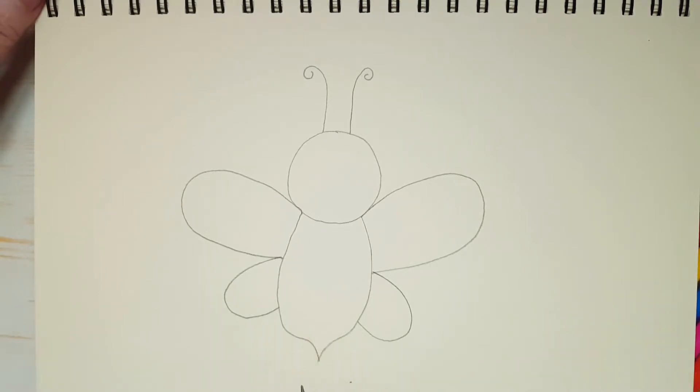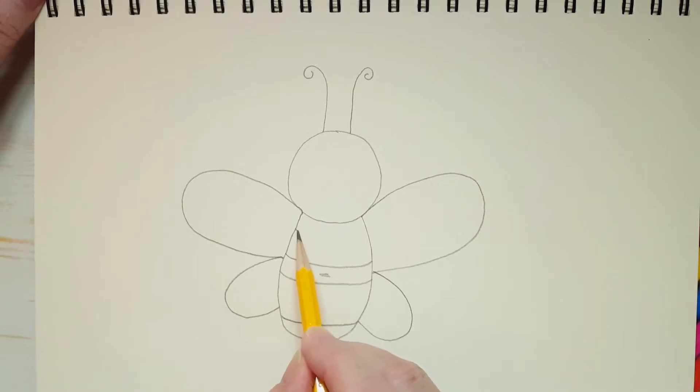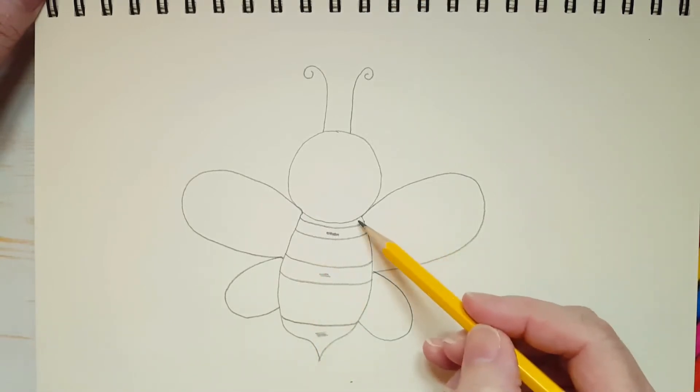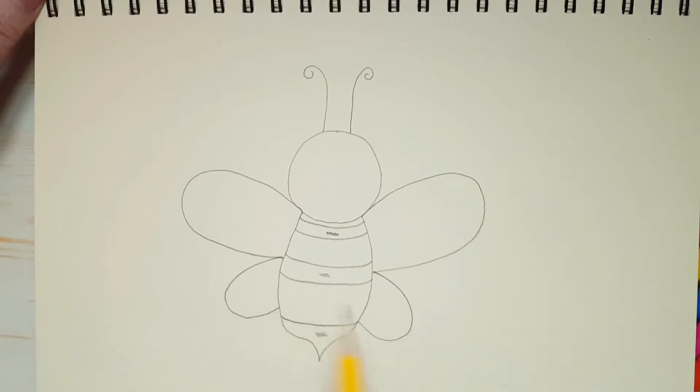Now let's put some stripes on Little Miss Bee. About here, let's draw a little round shape. And we're going to do the same thing about halfway up, and just a little higher — another round shape because this area is going to be black. And we're going to put one more at the top, about here, and another one just above. This is going to be black also. The rest of her body is going to be yellow. You can give her one stripe, two stripes, however many you want. But make sure the bottom of her body here is black too.